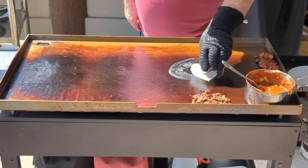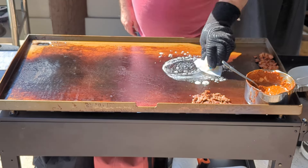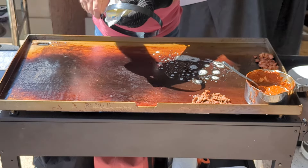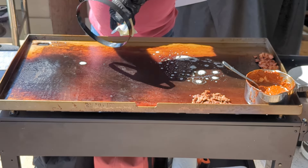Starting by laying down some butter. Your butter should be nice and foamy like this. If it burns up, then it's too hot. I also have an omelet ring that I'm going to apply butter on.